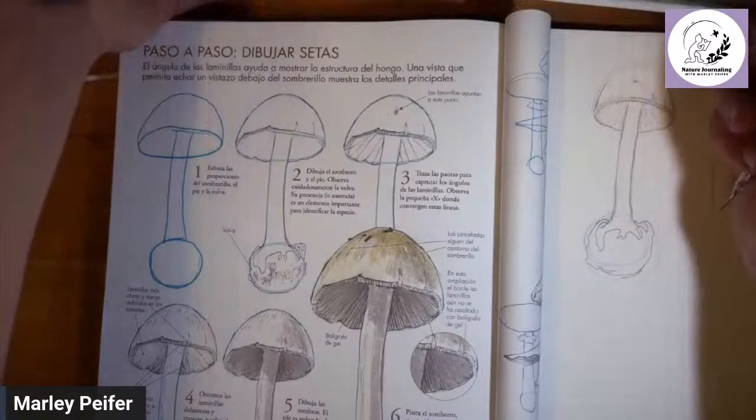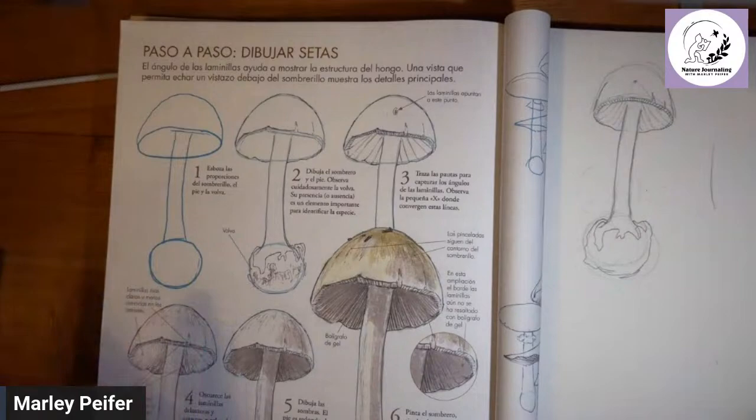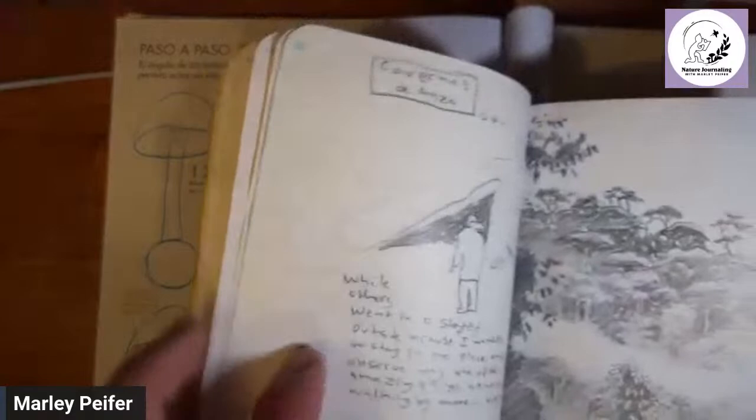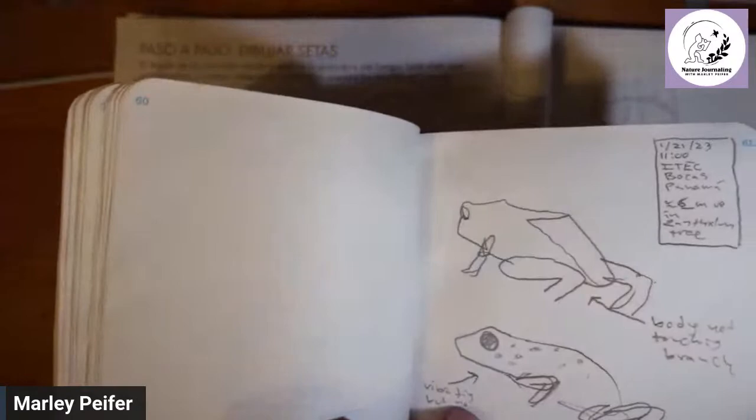We're ready to go on to step number four. Let me show you something real quick — this is my waterproof nature journal. I swam out in the ocean and nature-journaled a three-legged marine iguana last year, and used it in the rainforest too, including in the canopy, nature-journaling poison dart frogs.